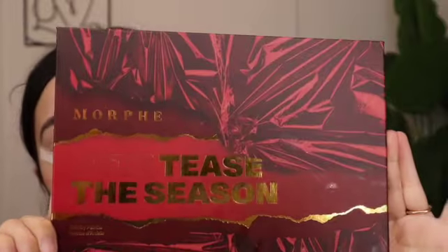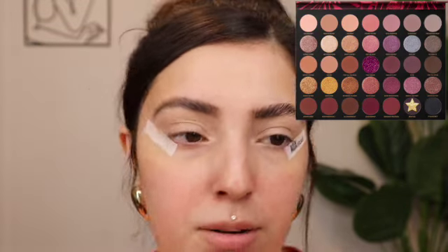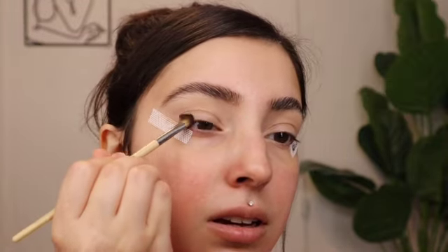I'm going to be using this Morphe Tease the Season palette — it has some really, really pretty colors in here, such stunning shades. Morphe always has some of the most beautiful palettes. I'm going to go ahead and pack on my deepest shade, Bow Tied, placing it on the outer portion of my eye and dragging it out.